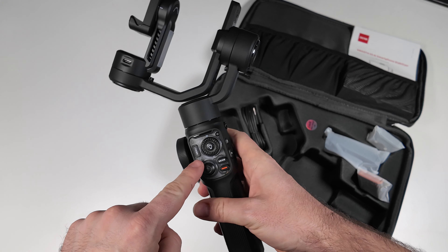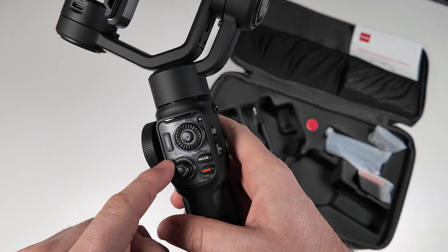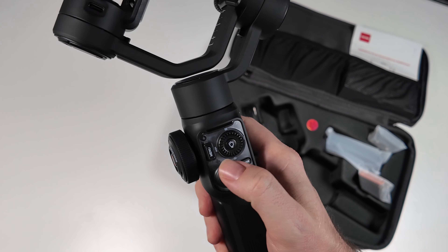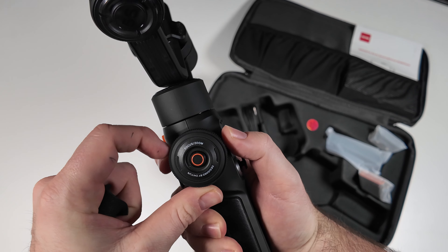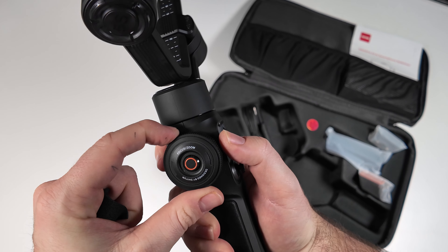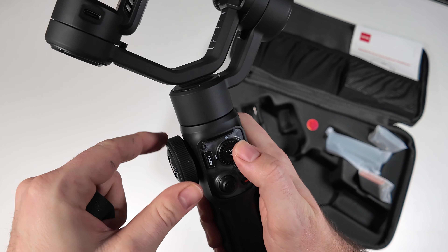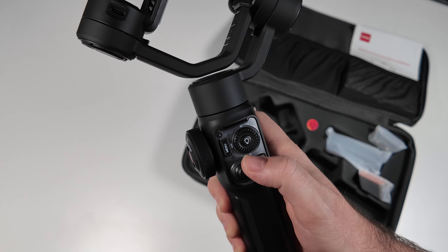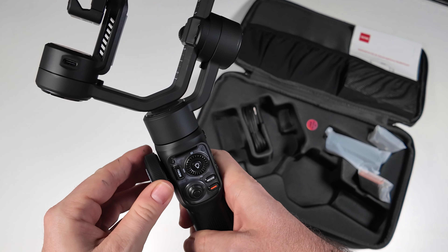So we've got the booklet at the top there, got a few little accessories here. Let's have a look at the gimbal first — oh that looks great, love the design of that. So we'll just take that off. That's what we get right away — we've got a few little bracing points just to make sure in travel it doesn't get damaged.